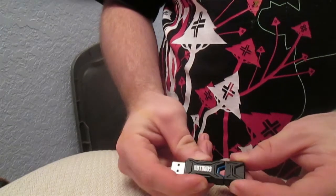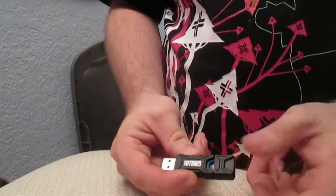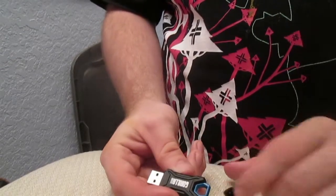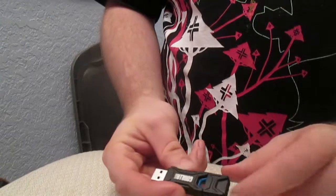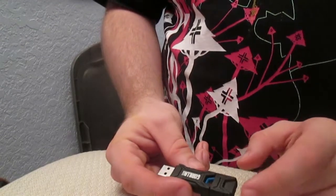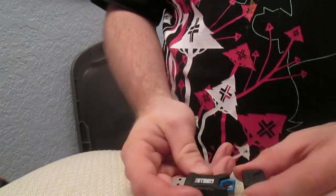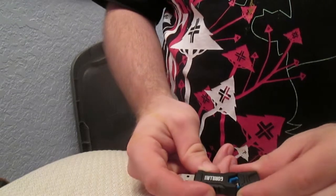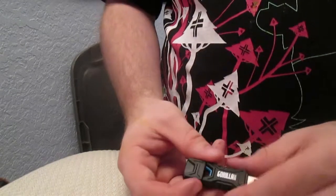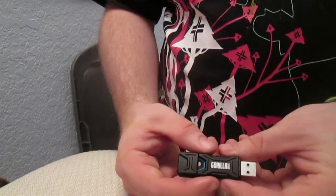One bone of contention I have with this drive: the connector in the back to hold the cap on is not as solid as it may feel. As you can see, it is actually very easy for the cap to fall off. The cap is quite important and completes the protection of the drive, so I would recommend putting it back into your laptop bag or pocket until you're done using the device.